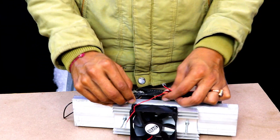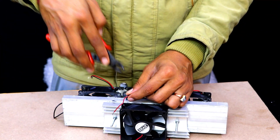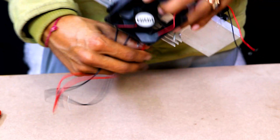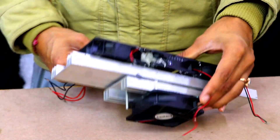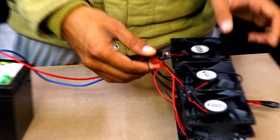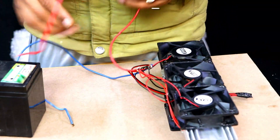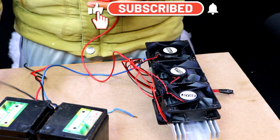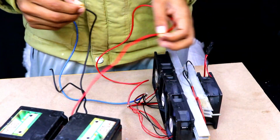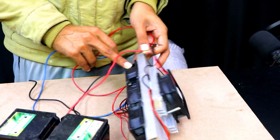Now we are going to connect all the red wires with each other and all the black wires with each other, so that there will be a single-point input for the peltier plate power supply as well as for the CPU fans. By providing power supply at the single point, it will be distributed to all the fans and the peltier plates. You just need to give 12 volts and ground, and everything — all the fans and the peltier plates — will be active. All four fans are working along with the peltier plates.